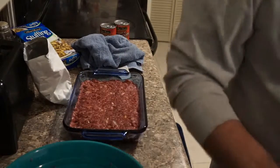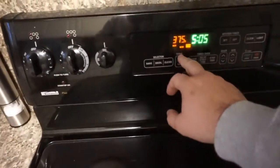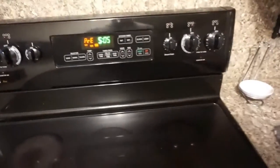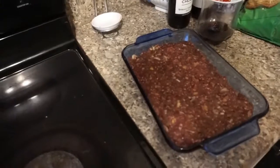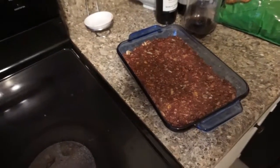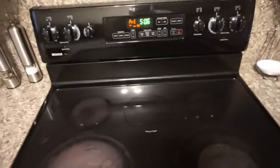Alright, we'll let it set about an hour. Let's set the oven at 375, let that warm up, and we'll throw it in there for about an hour. You want the inside to not be pink anymore, and if you've got an instant read thermometer, it's about 160 degrees.